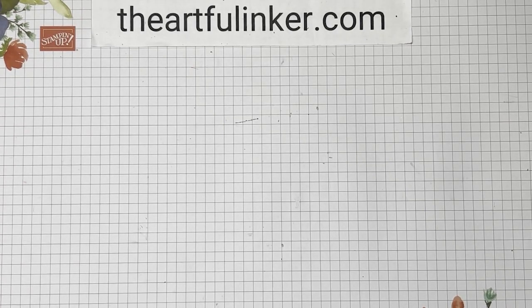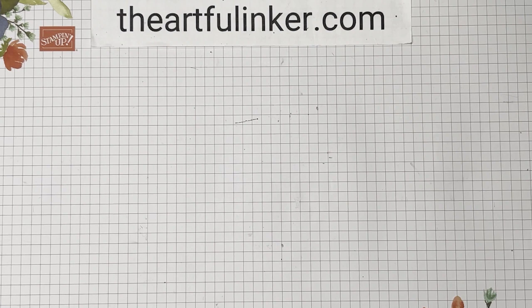Hi, this is Sarah Levin, The Artful Anchor. I'm an independent Stampin' Up! demonstrator in the United States. Welcome to my YouTube channel. Today, I'm going to share some easy paper roses that I made to go on a wedding gift tag this last weekend, as well as some alternative versions. So let's get started.